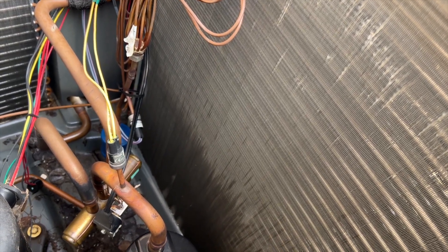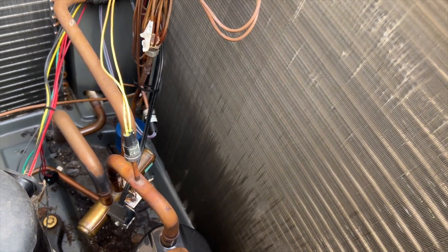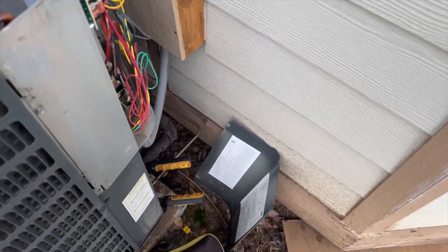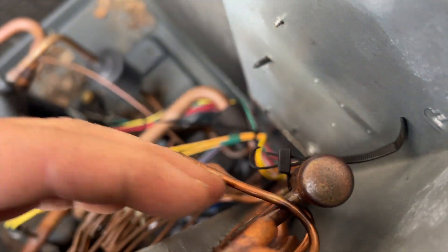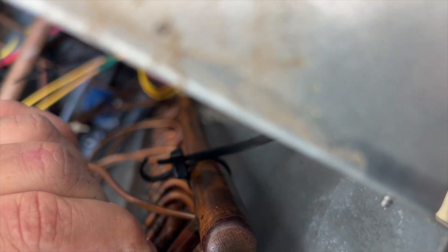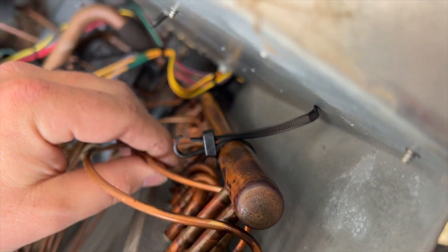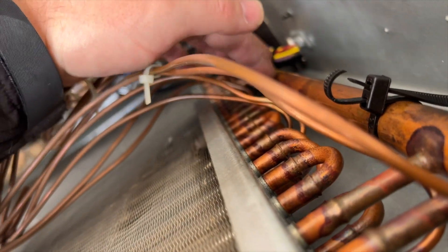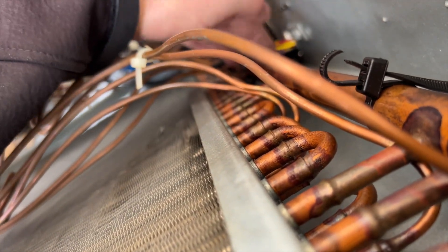I don't hear any hissing, but the leak's gonna be out here somewhere. There's a big spot right here near this header. There's grease all over everything — I'm wondering if maybe one of these components rubbed on something. There's definitely stuff rubbing; this is all covered.